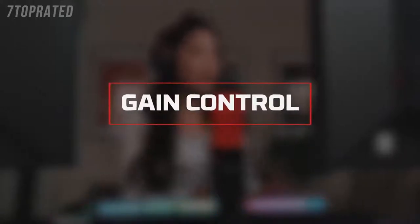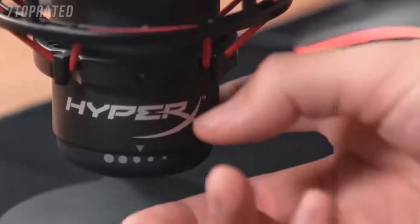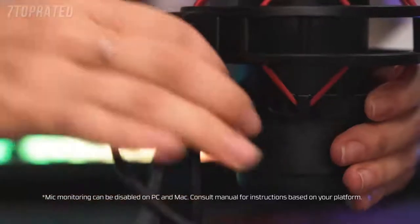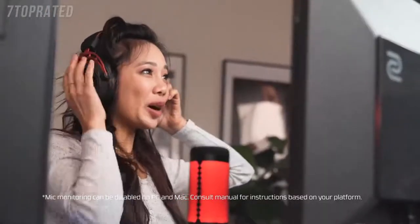If you're coming in too soft or too loud, you can adjust the mic sensitivity on the Quadcast by adjusting the gain. To adjust the gain, use the dial located at the bottom of the microphone. You can also connect a headset to monitor your microphone output — just plug a headset into the back of the Quadcast and you can hear what is being captured.